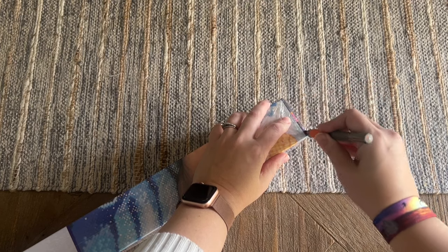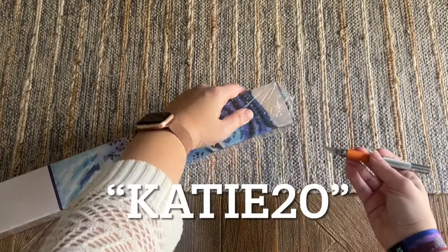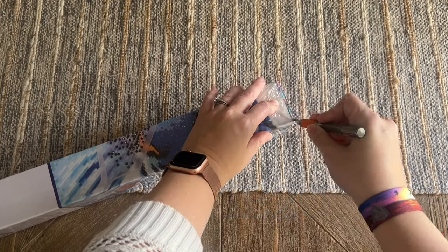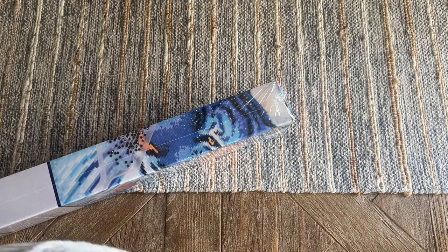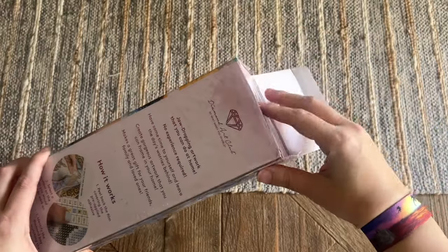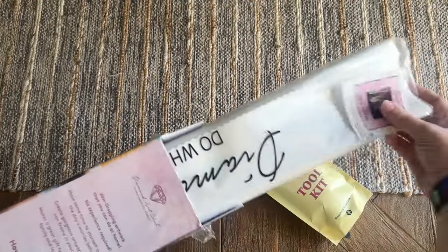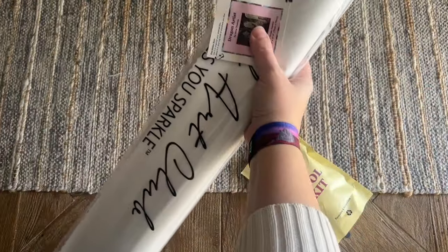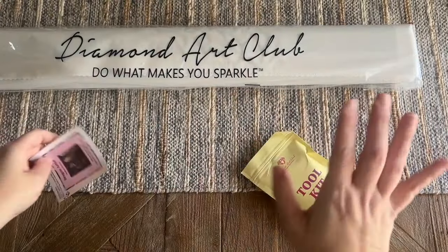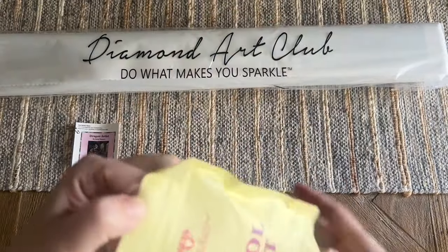If you're brand new to Diamond Art Club and thinking of making your very first purchase, I actually have a 20% off coupon code you're welcome to use — it's my name Katie, 'katie20', or there's a link in the description. That's 20% off your very first purchase. It is an affiliate code so I may make a small commission, but I don't want you to feel obligated. There are other discount codes out there — I'd gently suggest you take advantage of one and don't pay full price.